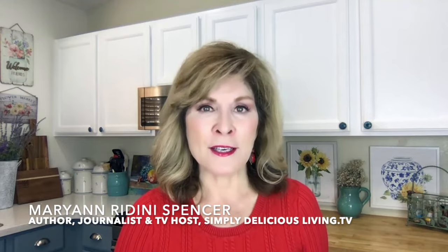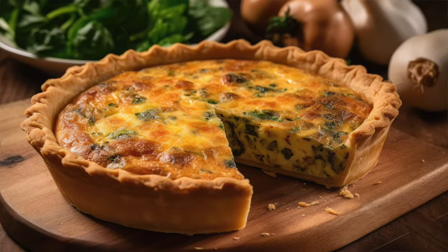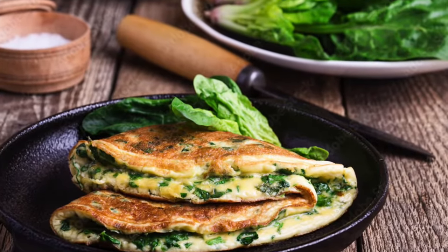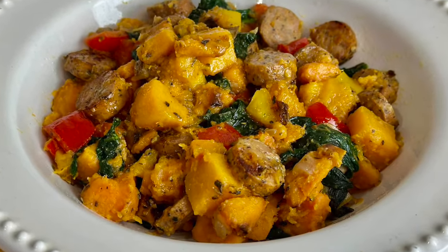Enjoying a delicious Sunday brunch with my family and friends is one of my favorite meals of the week. I love to serve egg dishes, whether it be a quiche, an omelet, or a veggie scramble. And my sweet potato and butternut squash hash is a fantastic addition to breakfast, or you could also serve it for dinner with meat or chicken.